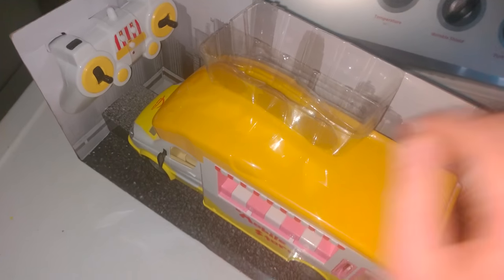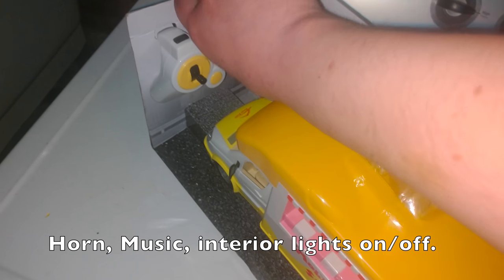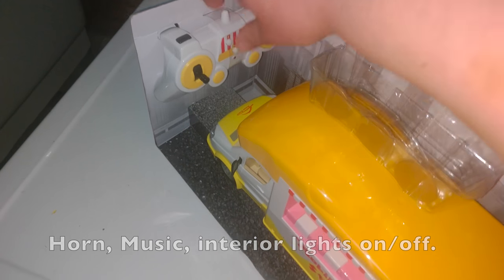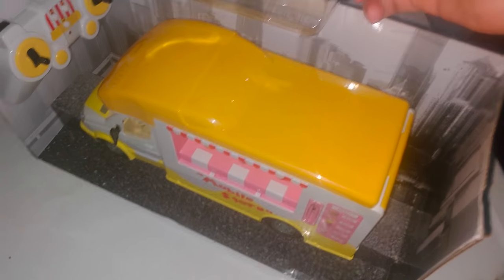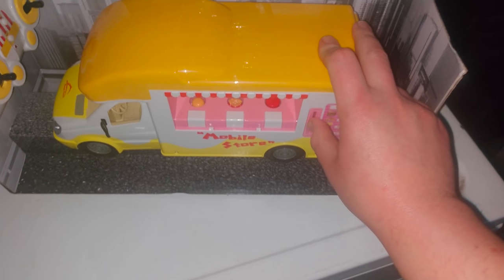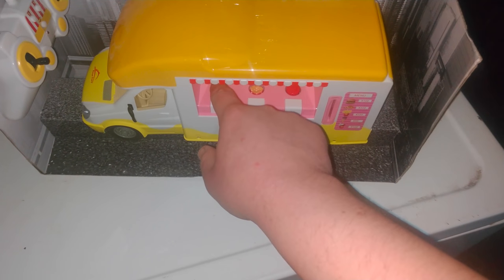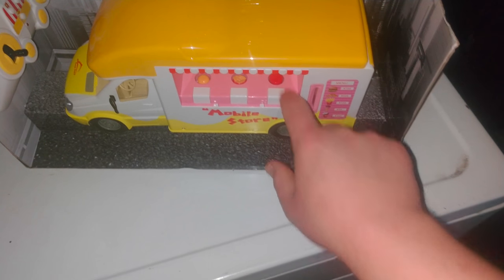As you can see, we got the controller here. It's a fairly simple controller — up, down, left, right. There's a horn, one or two other things. There's some play money up here. You're supposed to put the play money inside the coin slot, and it makes the food items pop up and you can pick one as you put the money in the machine.